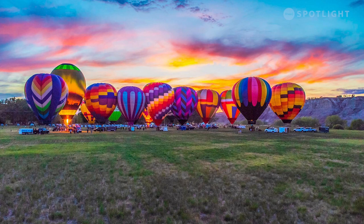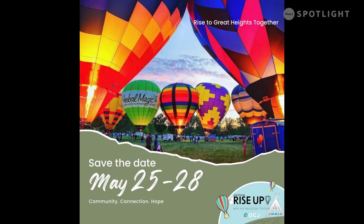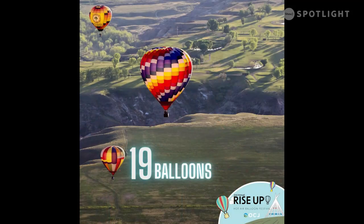Once again, the dates are May 25th to the 28th. We recommend following all our social media feeds. Flying a hot air balloon is very safety-oriented, not only for ourselves and our balloon pilots, but the surrounding area as well. So stay tuned on where we're flying from — if we're flying, you'll stay up to date.